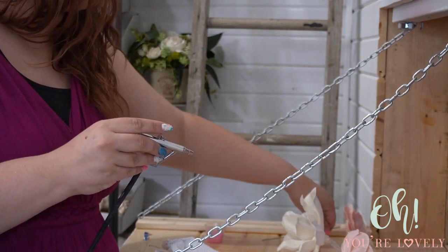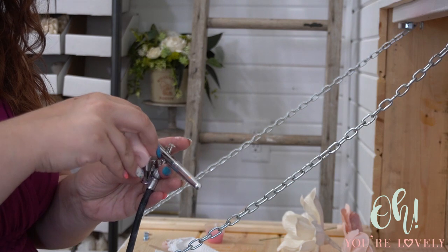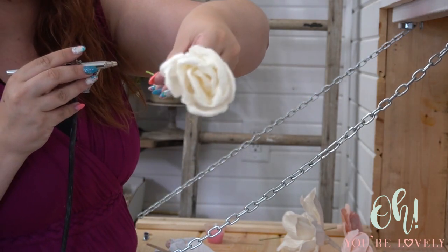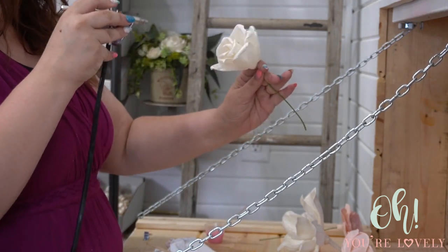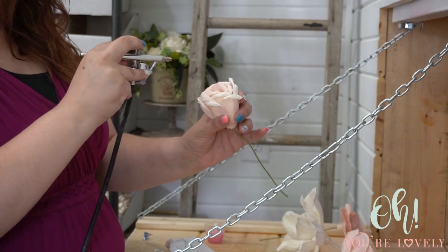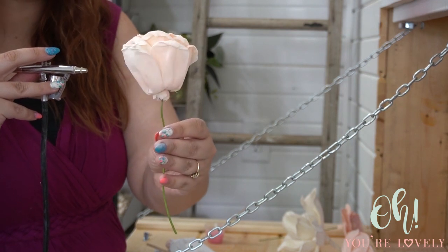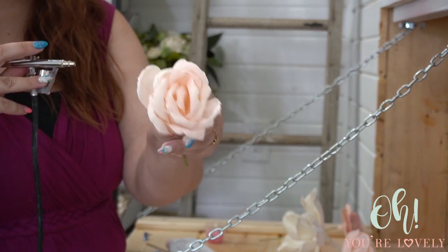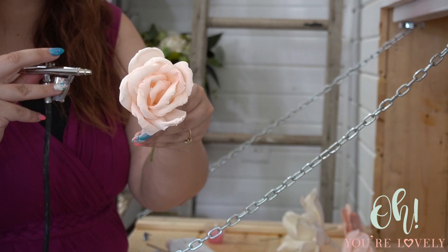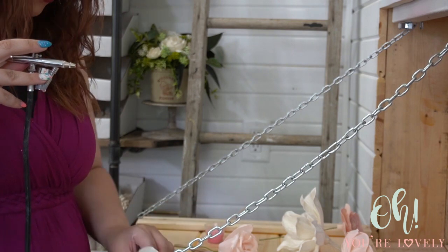The dry time on airbrushed flowers is dramatically faster than dip dyeing — usually dry within seconds, or minutes if a lot of paint was applied. Here's the before of the flower, and here's the after. It does open up just slightly since any moisture will uncurl this style of flower, but only minimally — it still keeps that really soft, beautiful rose feeling without the petals standing at full tension.